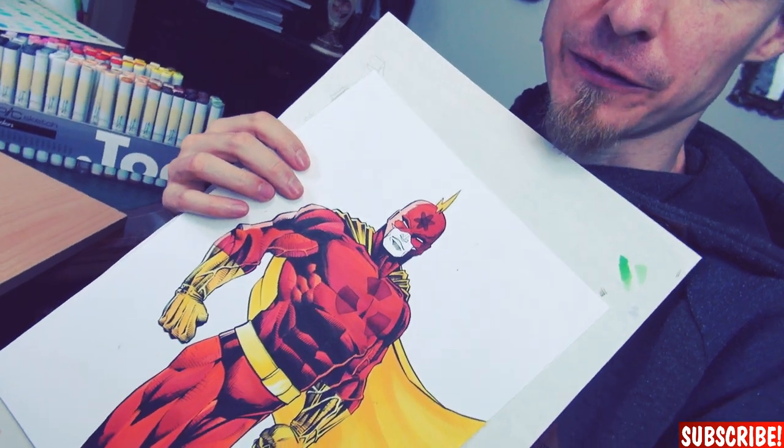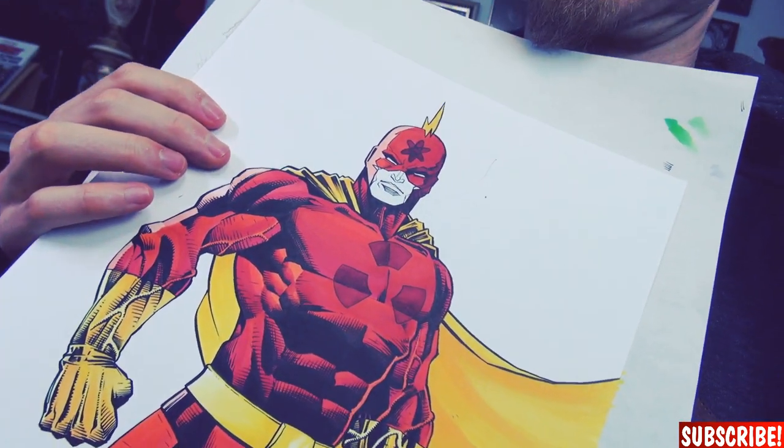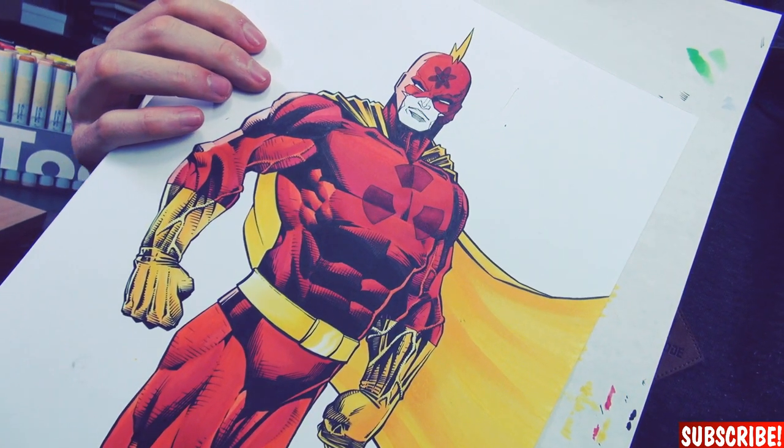Okay guys, I'm down to the face with this one. I was planning to do it yellow as it is with the Simpsons, but there's so much yellow already so I think I will go with skin color. So let's finish this dude.